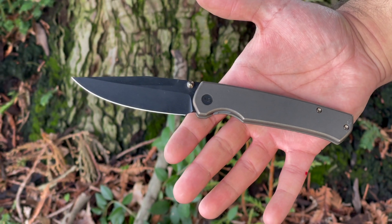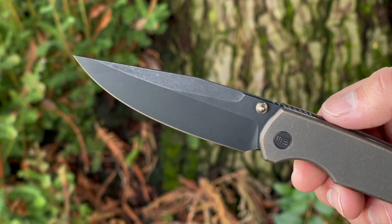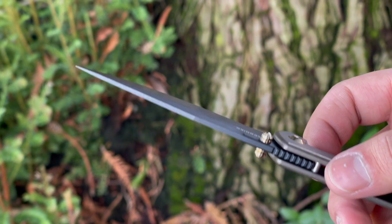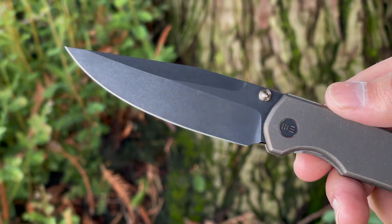This new WE Evoke comes in with an overall length of 8.02 inches. The one seen here is a bronze titanium with a black stonewashed finish blade that has a length of 3.48 inches, comprised of CPM 20CV. I have to say that recently I've been loving the CPM 20CV coming out of WE — it comes razor sharp, as seen on that big banter, and through all sorts of testing this thing holds an amazing edge.